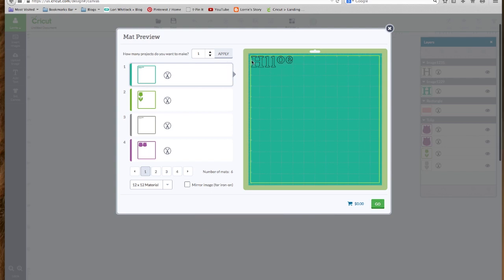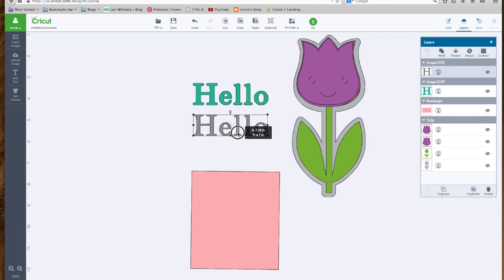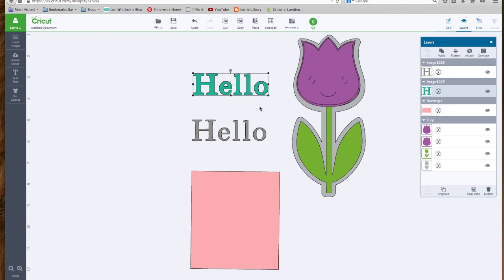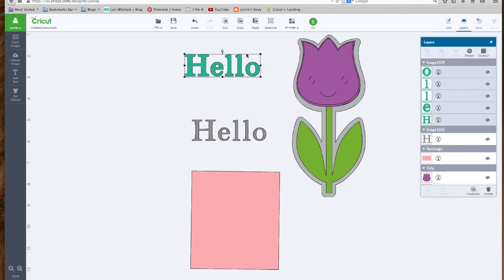Good point here — it took the biggest letters and nested them to save the most paper. But what if we want our title to cut straight, not nested? Let's close that, go back to our hello. We have the gray layer and the green layer. When you want something to cut out exactly as it appears and don't want letters repositioned, you can select it, go to our layers panel, and click the Attach button. What that does is attach all the letters together so that when you cut, it will cut out exactly like that. Let's do the same to the gray layer — select it and click Attach.